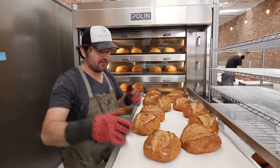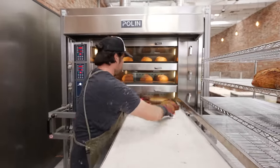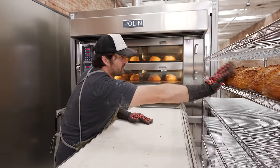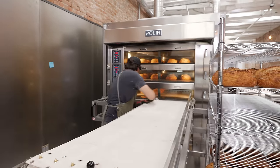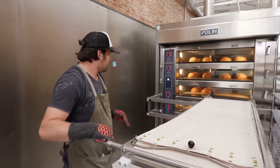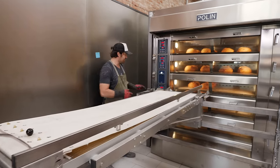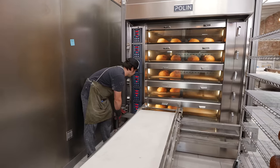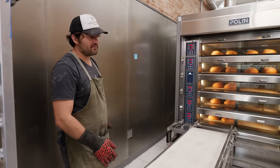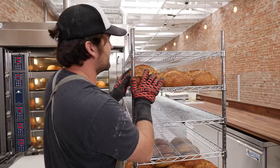This set of bread baked significantly faster because I reduced the steaming time from seven seconds per half to four. Seven seconds proved to be overkill for a number of reasons: it trapped too much moisture in the oven and slowed down the bake, pushing up against the coloring on the loaves where the bottoms were getting a little darker than I want because of just the length of the bake. Those loaves are also going to be a little chewier because the water created a chewier crust — you can see the difference in the sheen; they're shinier. The top ones have a nice shine that steam provides, but not too much.